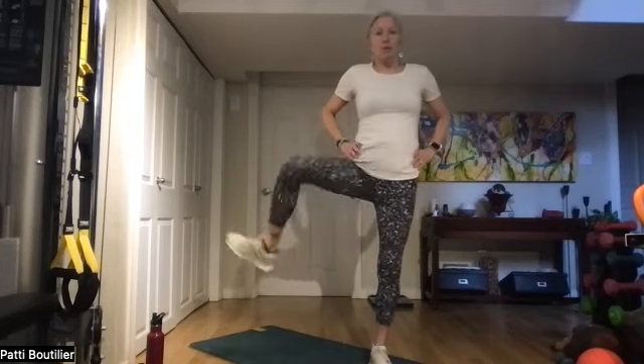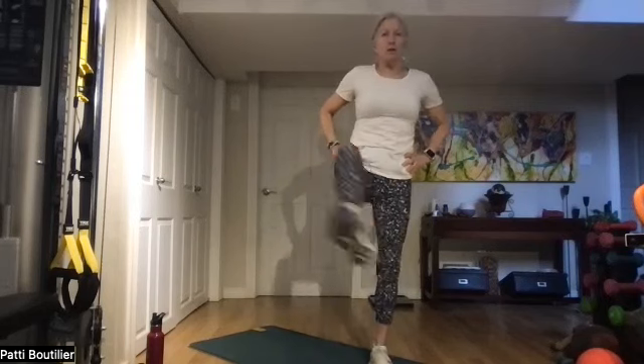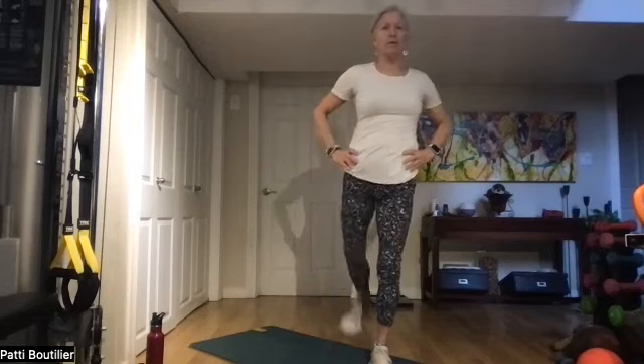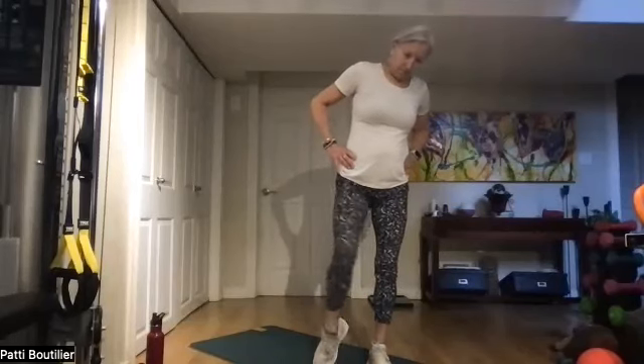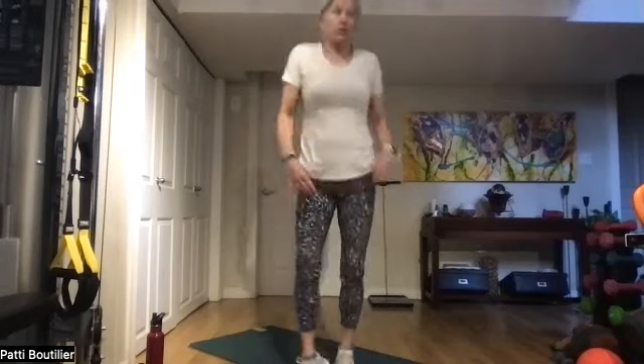Let's do our hips: one, two, three, and four. Other leg: one, two, and three. Let's go up on our tippy toes. Do some calf stretches up and down, then roll those ankles, and the other leg. Give a big old shake and pat everything down.